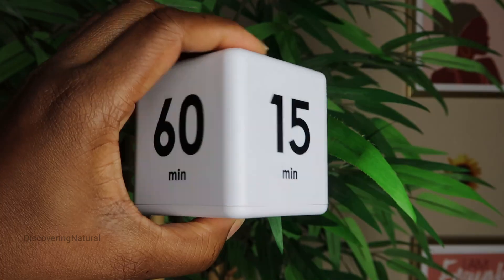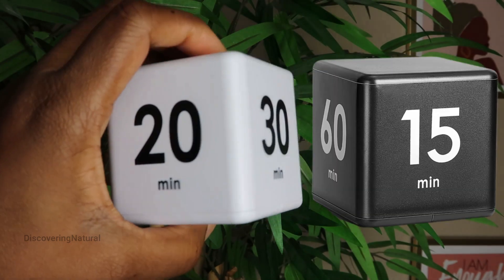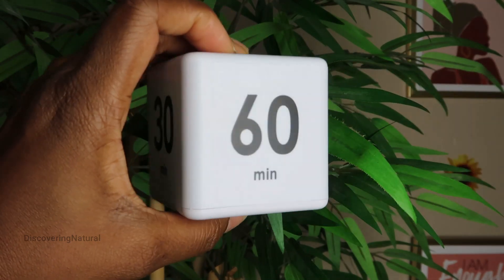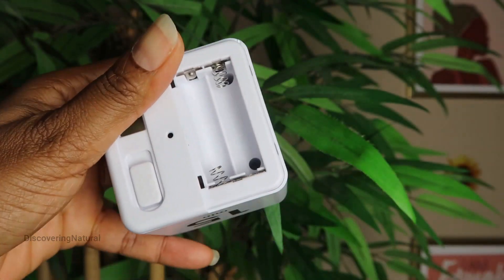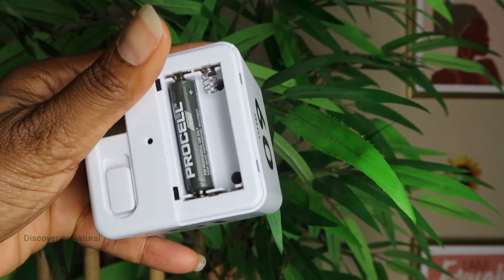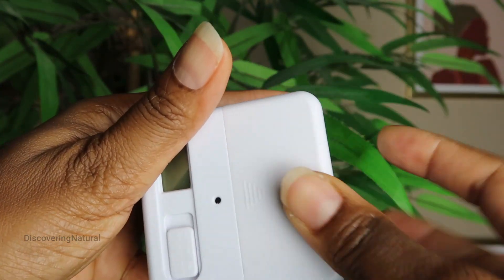I got this cube timer and I love it. It comes in different colors but I chose the white one, and I love that it is very easy to operate. The first thing that you want to do is put in two triple-A batteries for it to start working. Once you've installed the battery, you're ready to go.